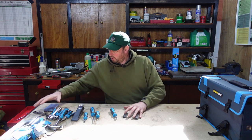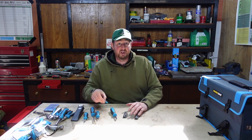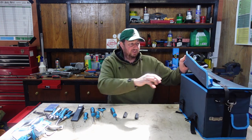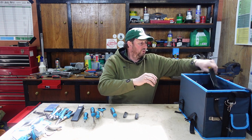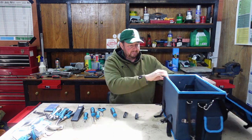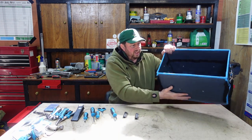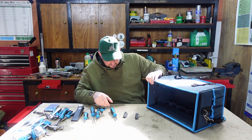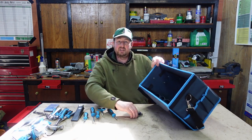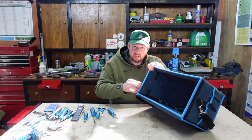So we've got all the stuff. I'm going to open up the bag and try to put it in there in some sort of order. I'll get the shoulder strap out of the way. These screwdriver bits could probably go into one of these pockets on the side - just put those down at the bottom in there.